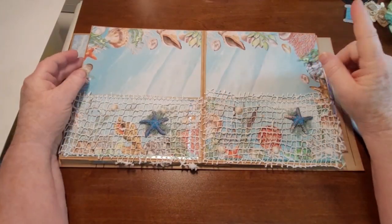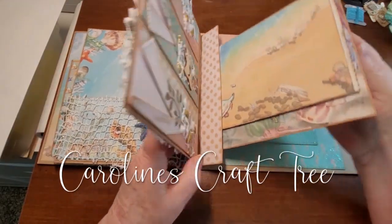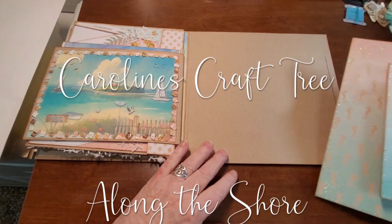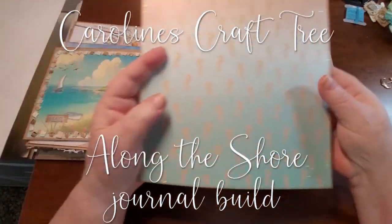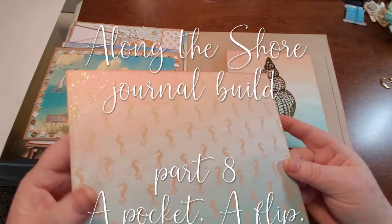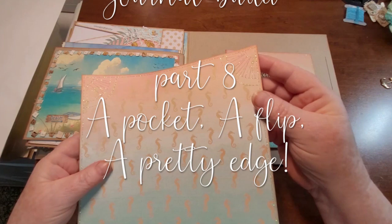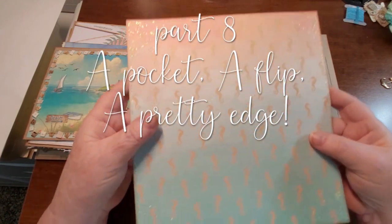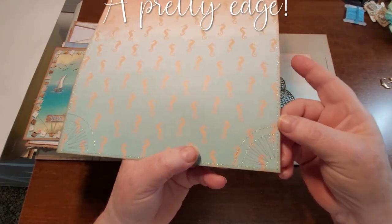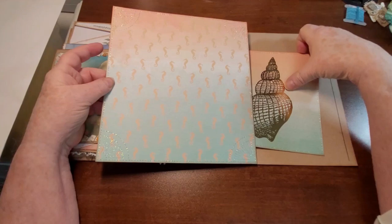Hello everyone and welcome to another episode of Along the Shore. Today we are going to do a little project on the very back page. I've done some prep for this because I wanted to sew around it — you can see my shiny thread and I did some stitching around the corner. It kind of looks like a shell. Because that was going to take such a long time I wanted to do it beforehand, because this is just going to be a big huge pocket.